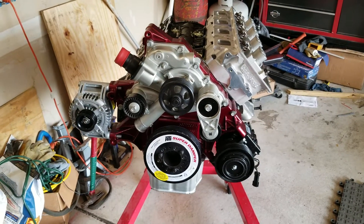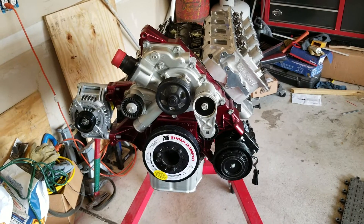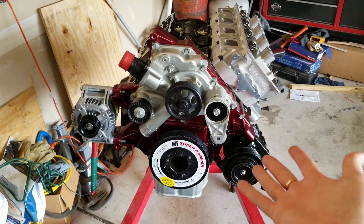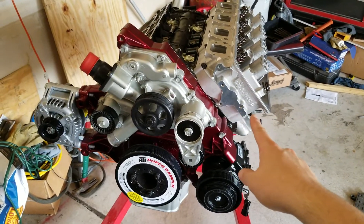Hello everyone, thank you for tuning into my channel here, WDT High Performance. Today is an update about the 2013 5.7 with the Gen 3 Edelbrock Hemi Heads.